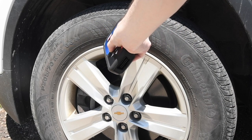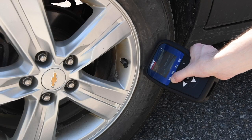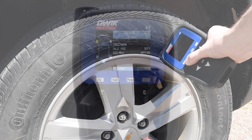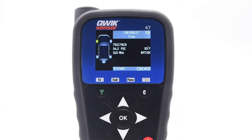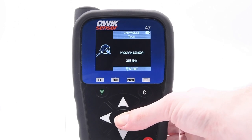Starting with the left front tire, then right front, right rear, and left rear. Once you have copied all four sensor IDs, select the sensor ID that you wish to copy and press OK. Then place the new sensor above the tool's antenna.